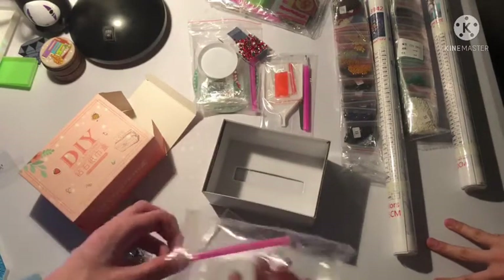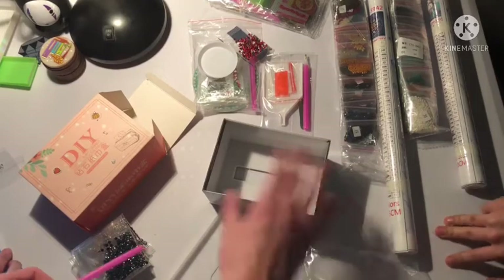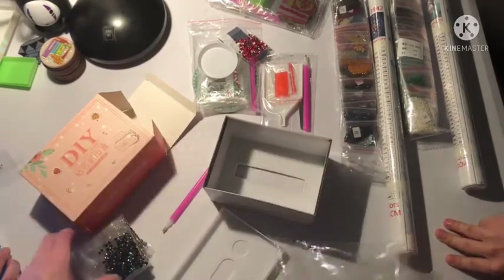So this is the tissue box cover — Kaya, would you like to keep this or should I keep it? I don't know if this is going to fit any tissue boxes I have, but we'll see. It comes with wax and it should come with a tray.